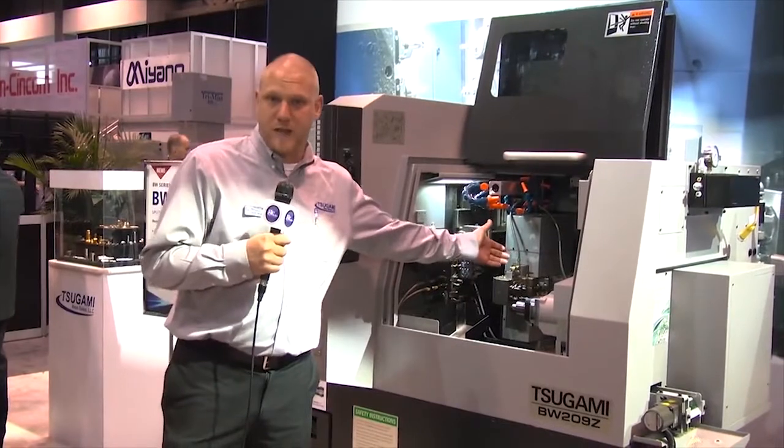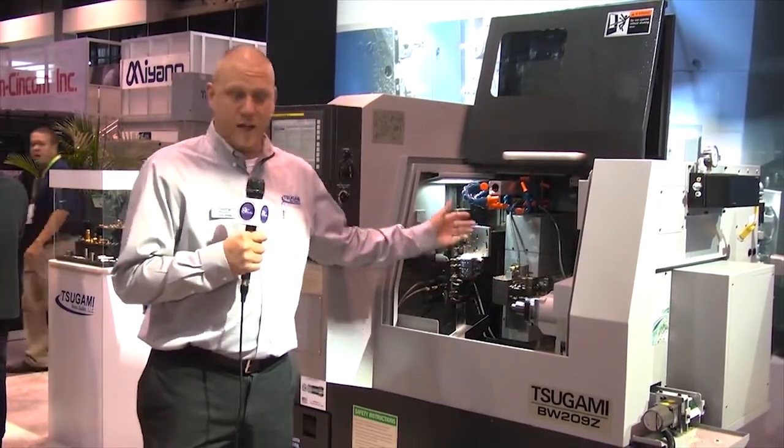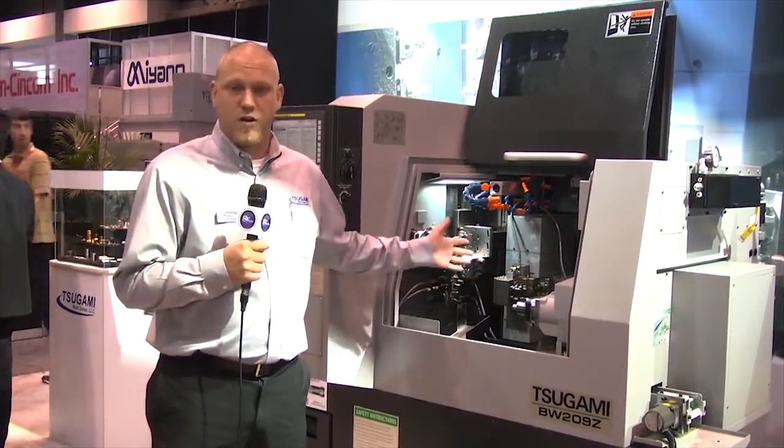You can drill and turn simultaneously. You can also have tools in the back working at the same time — a lot of live tool capability and overall machine capability.